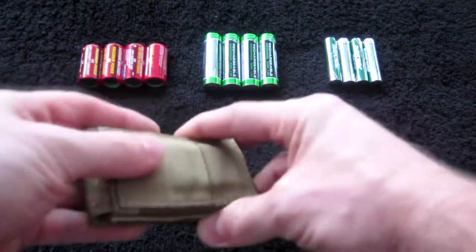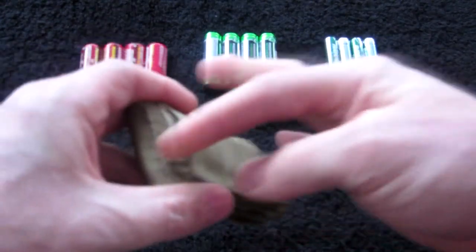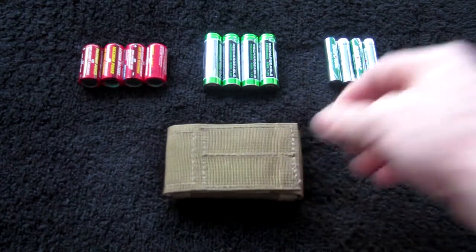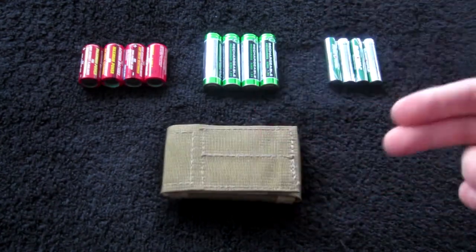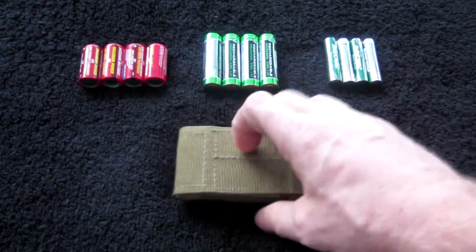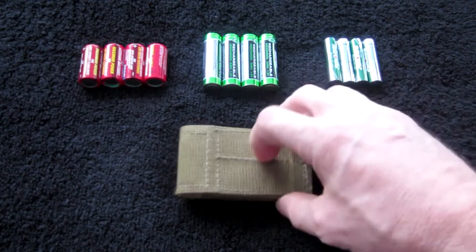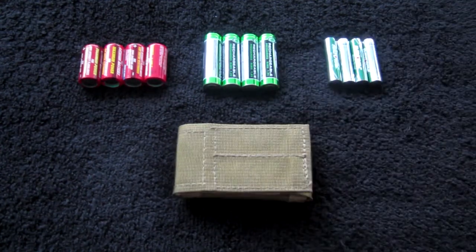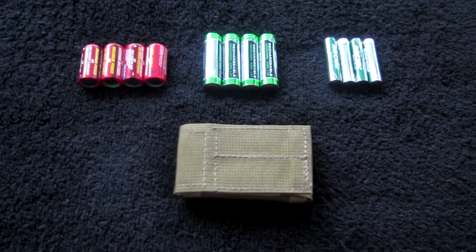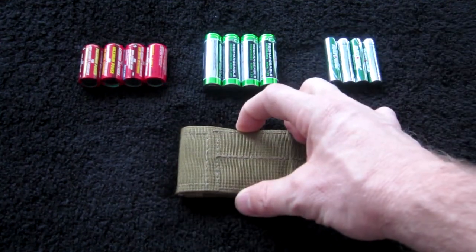The one you're looking at here is coyote in color and it is the PALS variant, so it has three pieces of webbing to weave something like a Malice clip through. You can either keep this little thing separate and just throw it in a pack, throw it in your pocket or whatever, or you can use the webbing on the back with a Malice clip and attach it to something like a battle belt, chest rig, plate carrier — pretty much anywhere you have a couple rows of open MOLLE. It's about three inches in this direction by maybe one and a half in this direction.